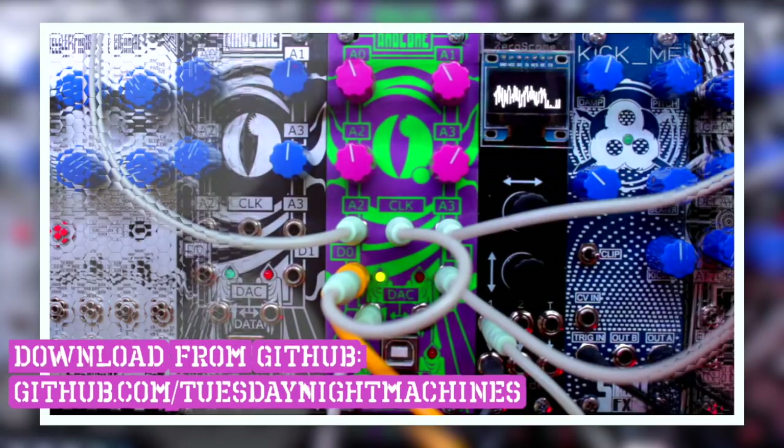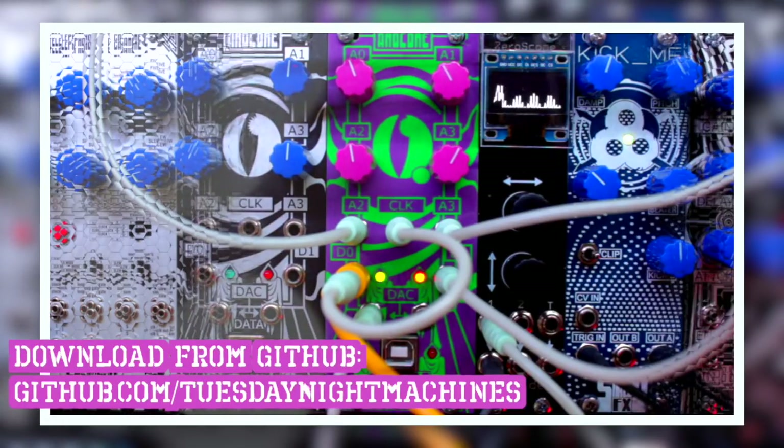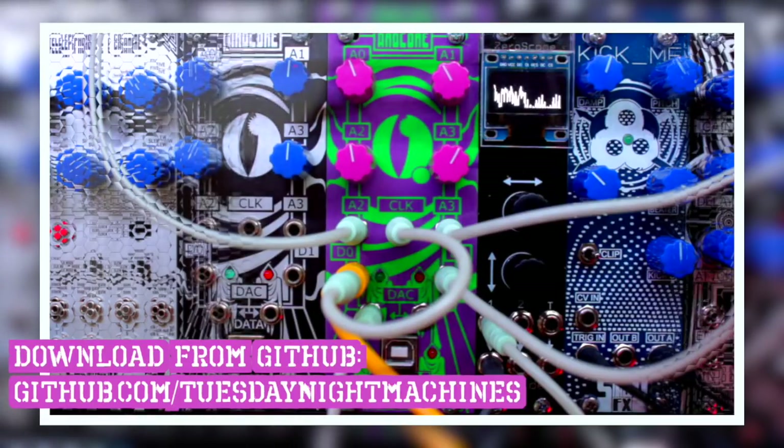That's it for this video. You can download this sketch for the ArtCore for free from my GitHub page. Loading it onto the ArtCore is really simple using USB from your computer. And if you can write Arduino code yourself, then definitely check out the module and create your own sketches. Thanks a lot for watching and see you next time.